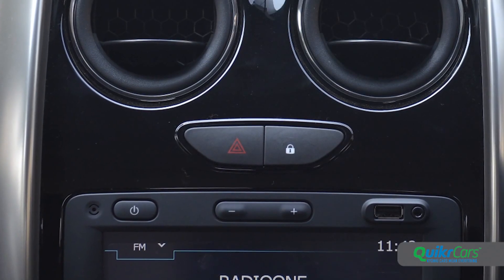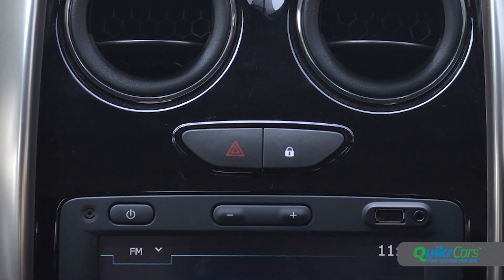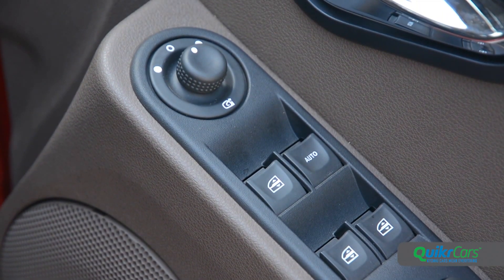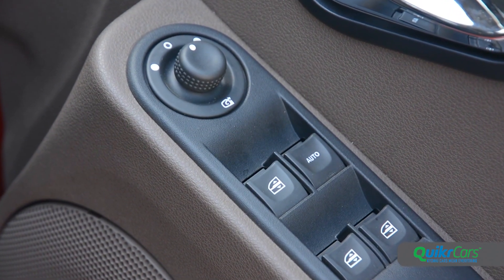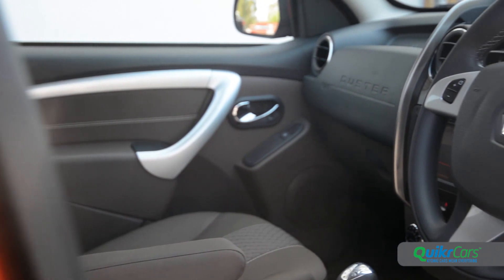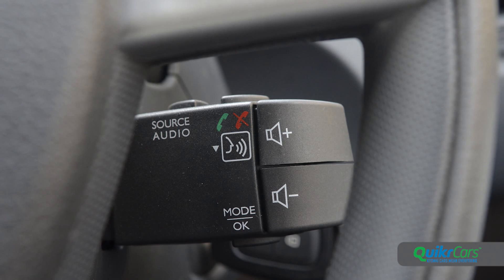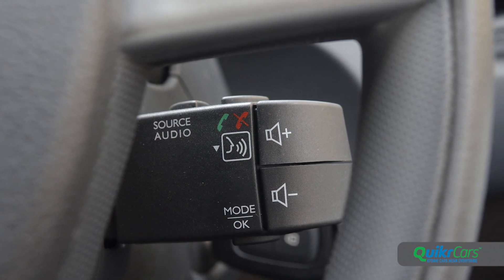The buttons for the hazard lights and door lock now sit higher up and are more convenient to access. The mirror controls that were formerly under the handbrake have thankfully now been moved to the traditional position near the window switches. However, the cruise control switches are still scattered between the dash and steering, and the steering column-mounted audio controllers continue to remain out of view.